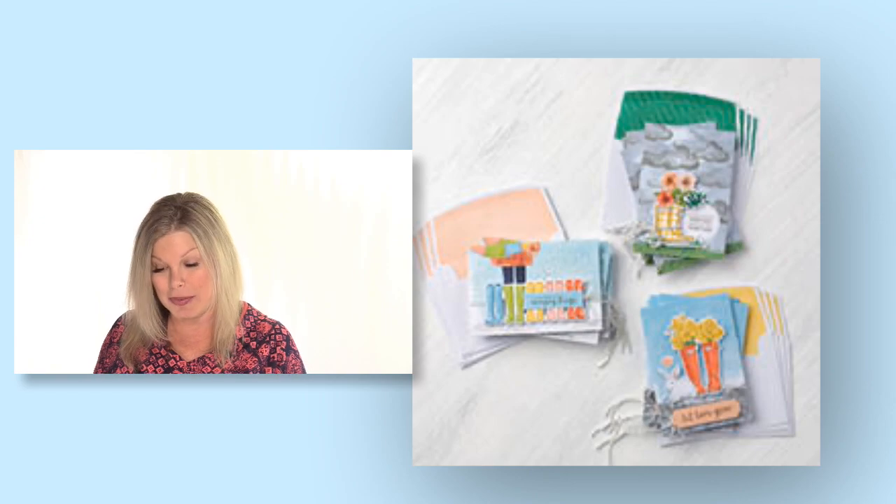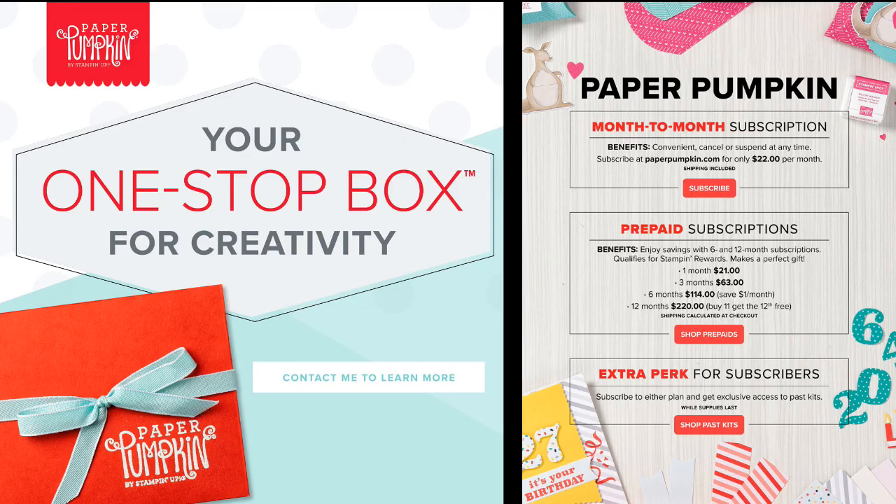Paper Pumpkin is a monthly kit — it comes once a month. The subscription period ends on the 10th of each month, so right now we're in the subscription period for April. Everything you need to make the projects is included in the box. There are two ways to get Paper Pumpkin: prepaid kits available in my online store — you can prepay for one, three, six, or twelve months — or you can get a monthly subscription that continues until you pause or cancel, which you can do at any time.